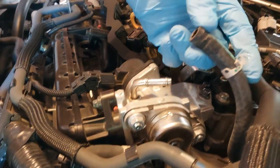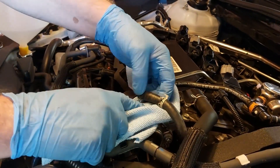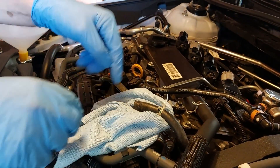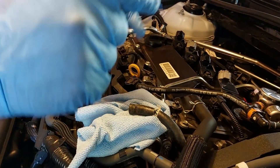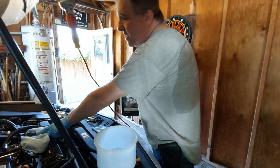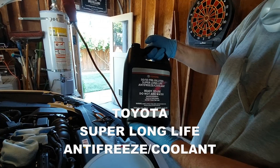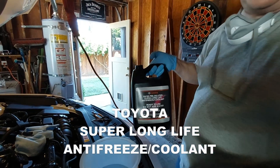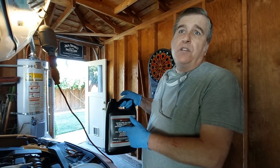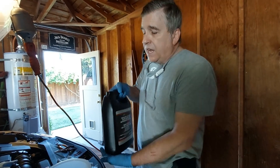The EGR coolant hose is off. We're going to put an absorbent towel underneath and do our initial fill. We'll watch this hose very carefully as we slowly fill — as soon as we see coolant come out of this hose, we'll reconnect it. The antifreeze we're using is the genuine Toyota 50/50 pre-diluted Super Long Life coolant — the pink stuff. They do have aftermarket ones made for Toyota, but at about $22 a gallon for the genuine product, I'd recommend just going to the dealership and getting the genuine Toyota coolant.